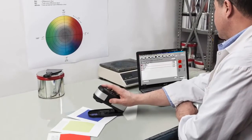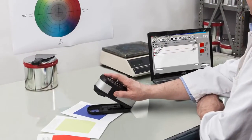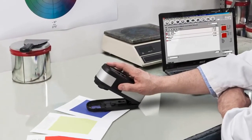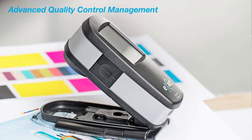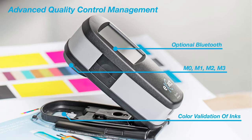The Exact Advanced Spectrophotometer is the preferred instrument of ink labs and quality control labs, designed to help you achieve the highest quality product with the broadest tool set. In addition to ensuring color validation of CMYK and spot color inks, simultaneous measurements of 4M modes, embedded Bluetooth capability, and enhanced color metric functionality,